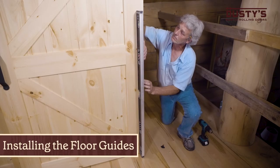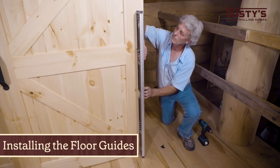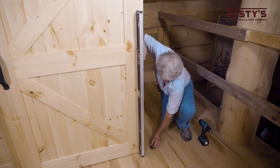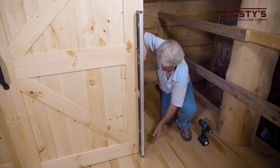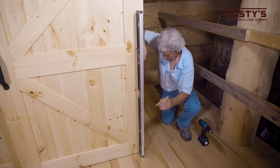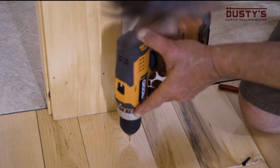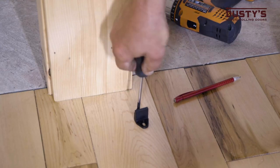To install the floor guides, make sure the door is in the open position. Place the guide in the channel and use a level to ensure the door is plumb. Mark the mounting location, drill out the holes, and secure the guide by screwing it in place.